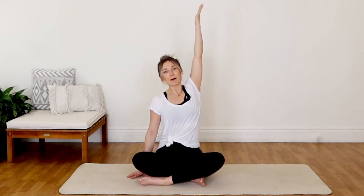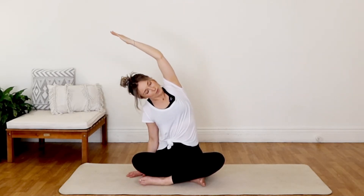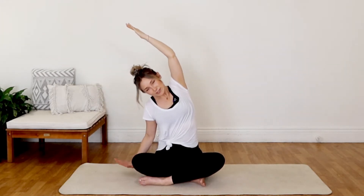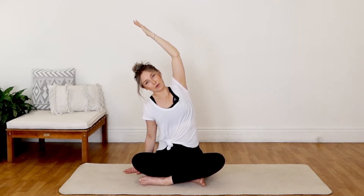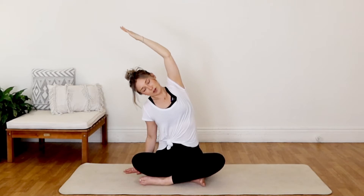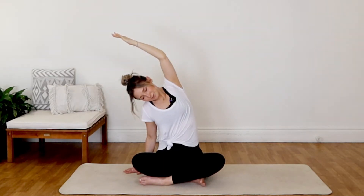Extend your right arm up all the way to the sky. Anchor down that right hip — make sure it feels really heavy. We're going for a slight, gentle side bend. Extend that right arm up, up, up, and then let's come over towards the left side, a big beautiful stretch in that right side body, using that left hand down here for support. Thinking about that stacked spine — we want to make sure that our vertebrae is somewhat stacked over the top of each other. Big breath in and big release out. Coming all the way back to center.